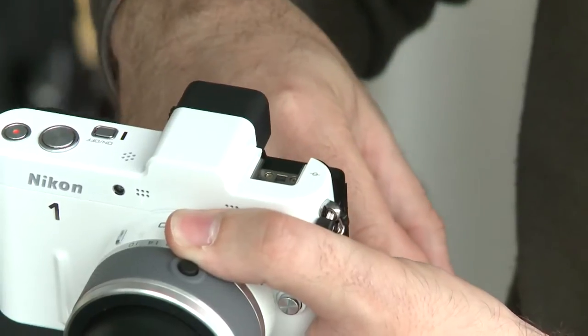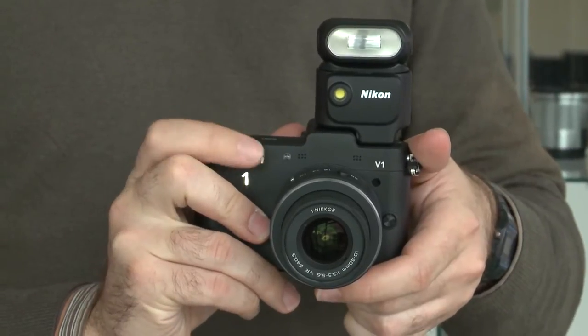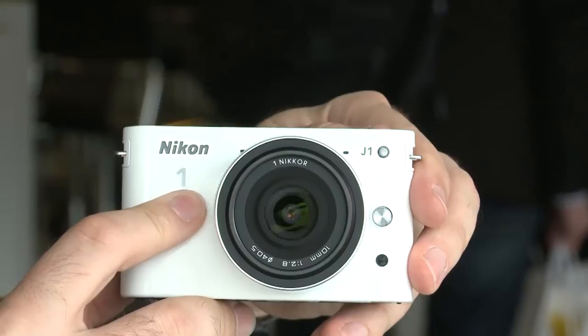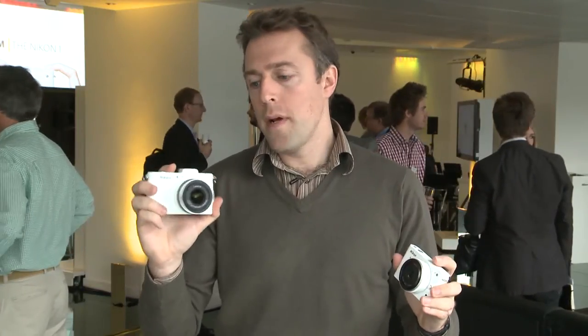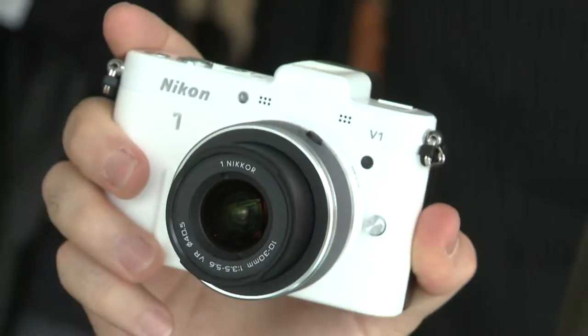Also as you can see on the V1 there isn't a built-in flash. Instead you've got a hot shoe mount so you can attach an external flash, a speed light or a microphone. Whereas on the J1 you have the built-in flash. There are a number of optional accessories and cases that you can get, but let's take this V1 and look at some of the features that it has.